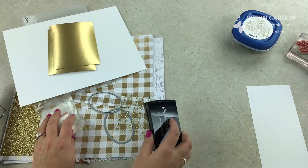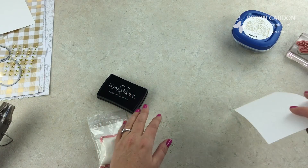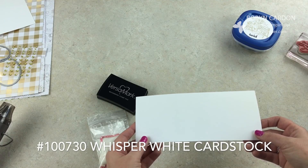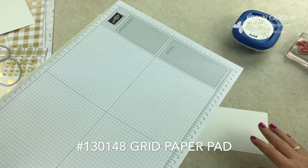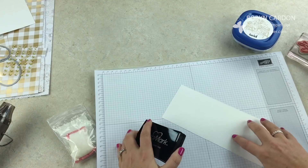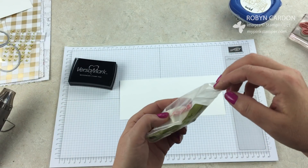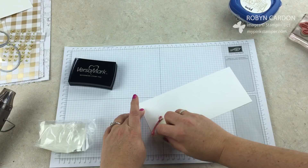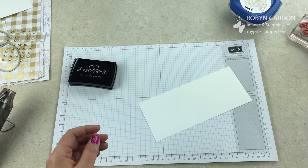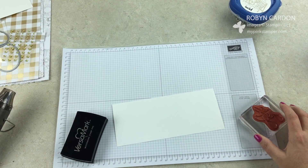Let's start with the embossing first. I have a scrap piece of whisper white regular cardstock on our grid paper — I love the grid paper, it's great for keeping your workspace clean. First I'm using our embossing buddy, which helps with static so you don't get little flecks of embossing powder sticking everywhere. I just did a quick little swipe of that, and now I'm going to use our Versamark ink with the 'Oh Joy' stamp.